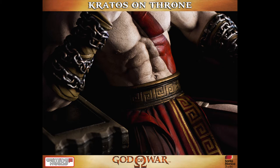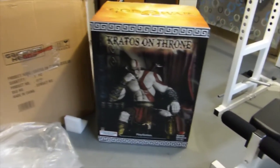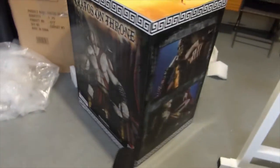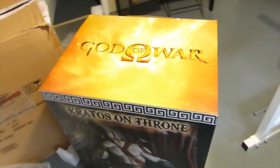This is the regular version. First, the box. It's pretty big, about 3 feet tall and 2 feet wide. Great design for the box — you've got pictures of the prototype and the God of War logo on top of the box.